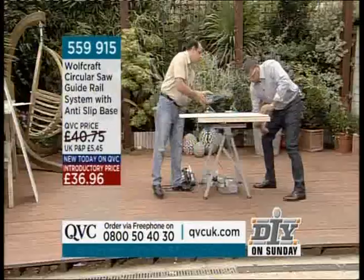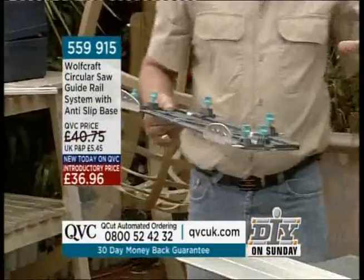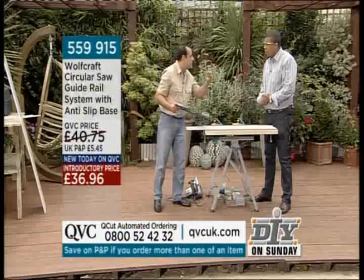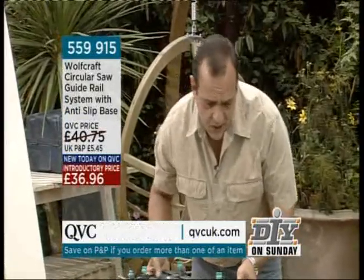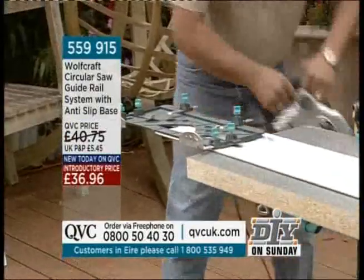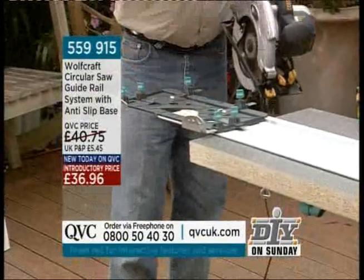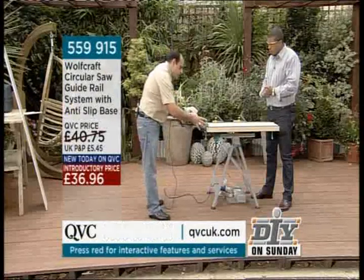You also get this universal cradle. The only bit of setting up you've got to do — and I'm one of these people, if I want a tool I want to get it out of the box and use it, I don't want an encyclopedia of instructions — you put this straight onto your rail system. The only adjustment is to fit your circular saw. By the way, this is a universal cradle and it will fit all UK-sold circular saws.